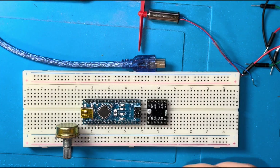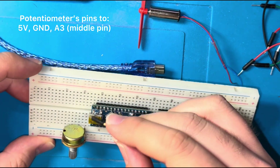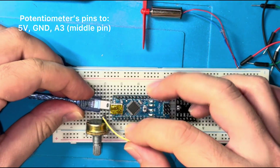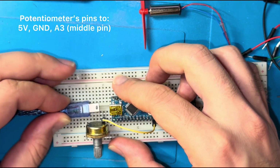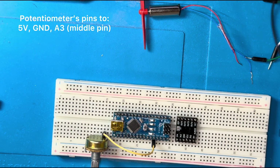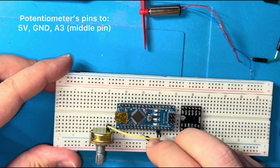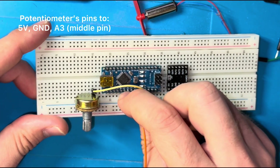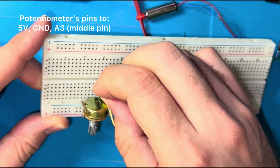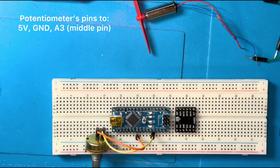We need a power supply for the potentiometer, so 5V goes to one side pin. The middle pin goes to an analog input — for example, analog input number 3, though you can use any other analog input. The left pin goes to ground.